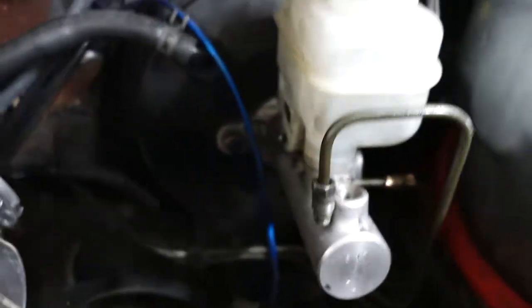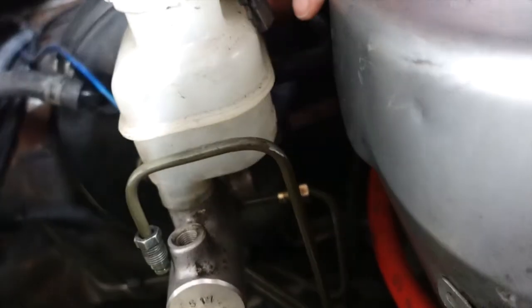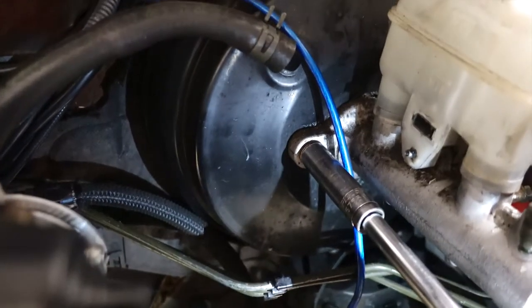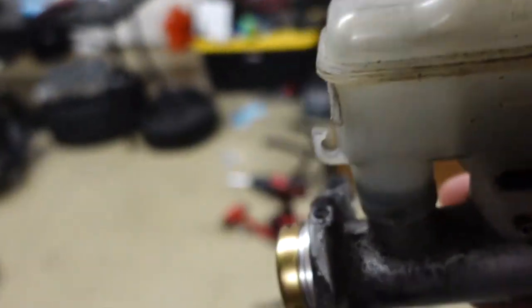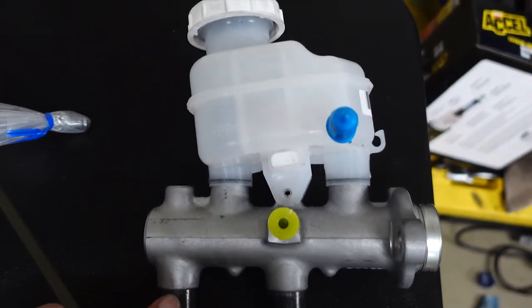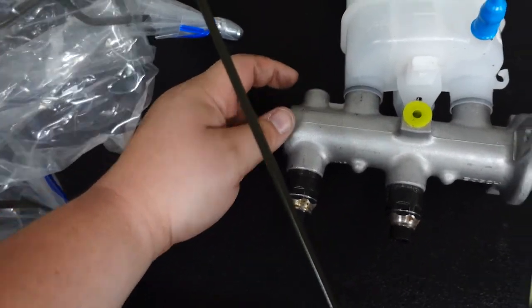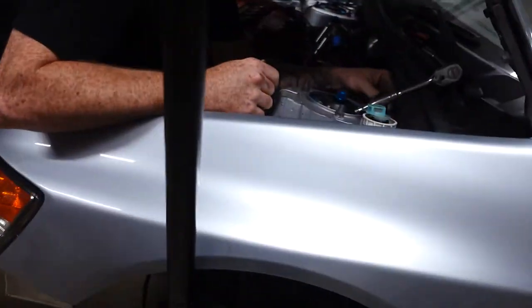We've got the two lines off. The only thing holding it on now is this hose in the back that's kind of tight, and the two bolts on either side. We got it out and it's not leaking any fluid — make sure you don't get any fluid on your paint because it will strip it. This is the new master cylinder going in — it's got two fittings on the bottom going to the rear brakes, bypassing the module.